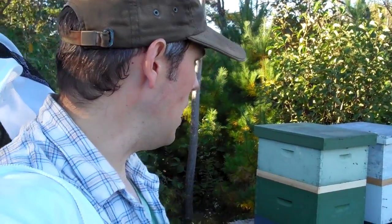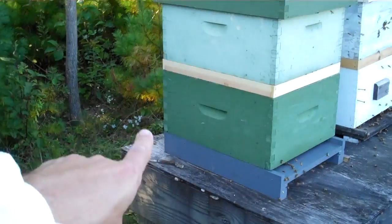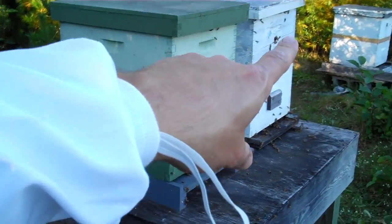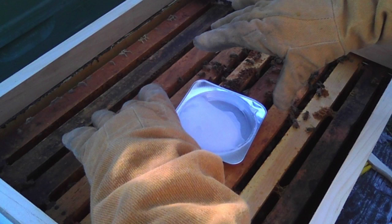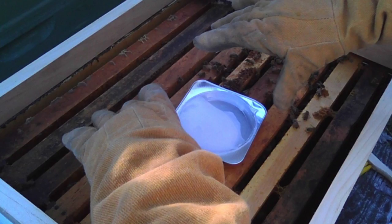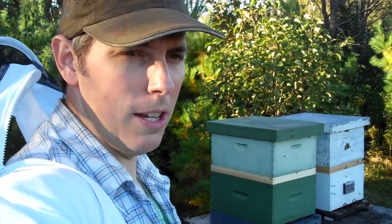Then we went ahead and added spacers in between each of the deep bodies. There's a spacer here on each hive. The reason for that is when you place the medication in the hive, you want to put it in the center between the two brood chambers. These spacers give us room to put a little tray in there which has the medication in it. It's a menthol medication that fumigates the hive a bit and evaporates over time. The bees also try to get at it and carry it out because they don't like it, and that spreads the medicine throughout the hive.